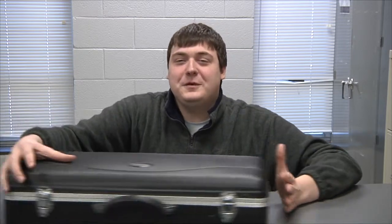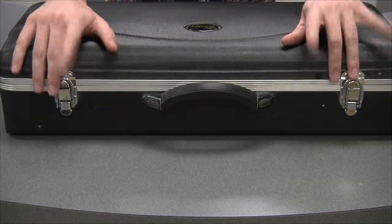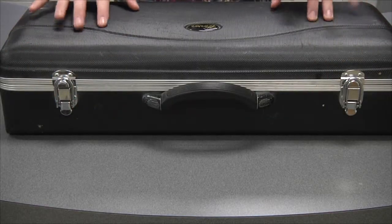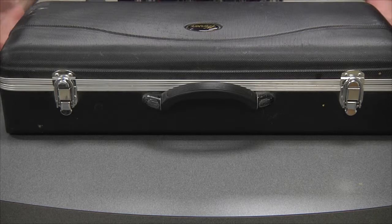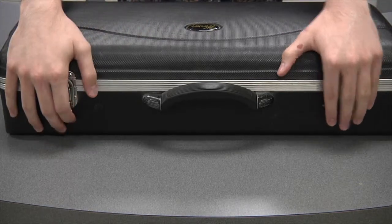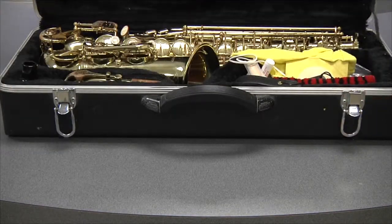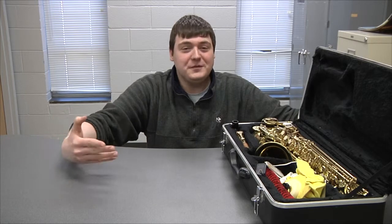We'll be starting with how to put it together and then the basic notes. First things first, this is the saxophone case. They're usually black, not always, but for the most part. And this is how you open it. So here I had my trusty lab assistant, Reese, help me with the opening of the case. Watch and see how it's done. Okay, so that's how you open the saxophone case.